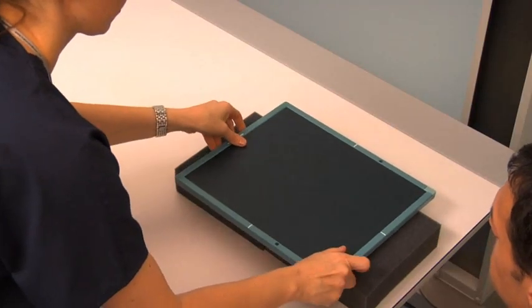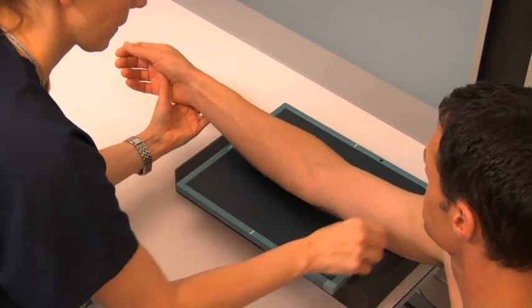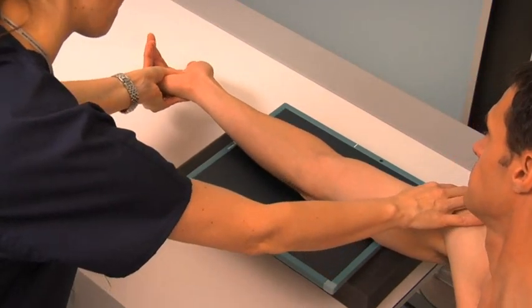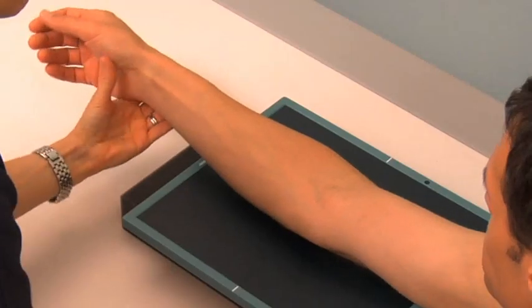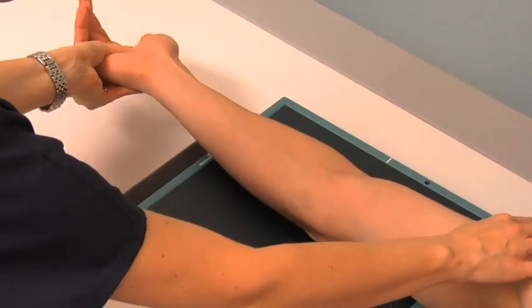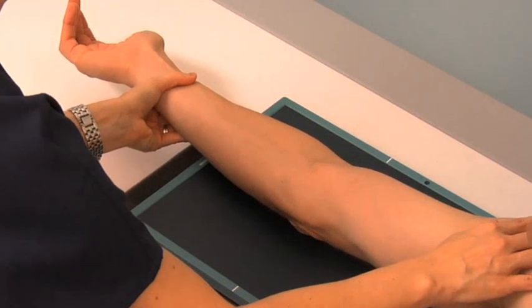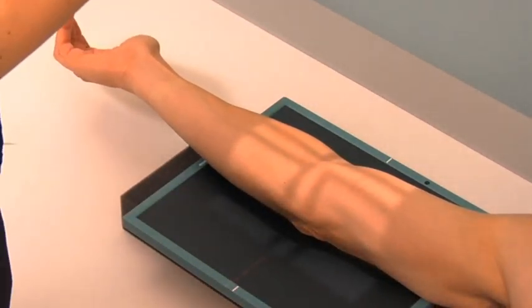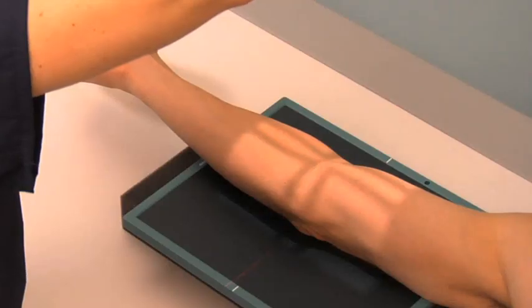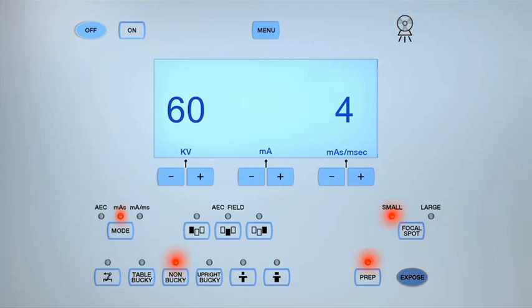To obtain an oblique projection of the elbow with lateral rotation, place a new cassette on the tabletop. Ask the patient to extend their arm fully, resting the posterior aspect of their humerus and forearm on the cassette. Roll the patient's arm laterally until their humerus, elbow joint, and forearm are at a 45-degree angle to the cassette. Center the central ray to the midpoint of the elbow. Collimate to include the same anatomy as the AP and lateral elbow projections and expose the cassette. Review the images for these projections.